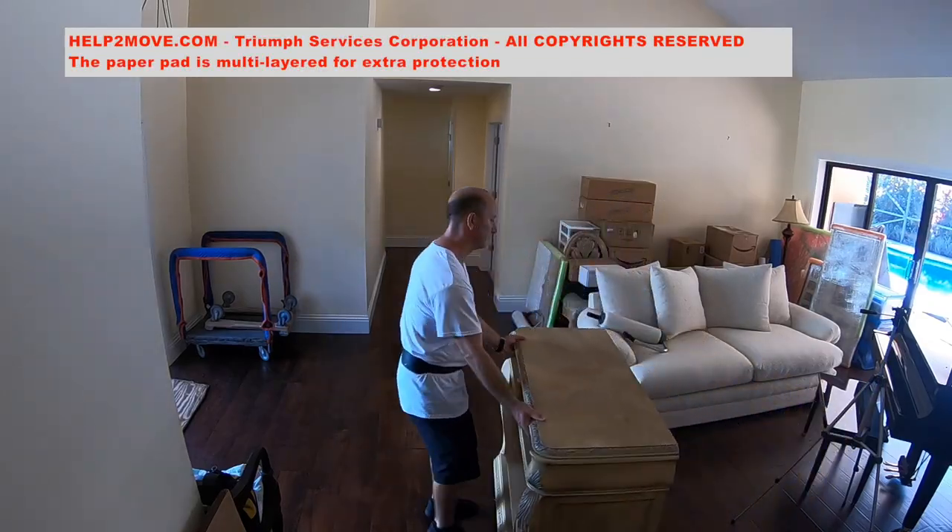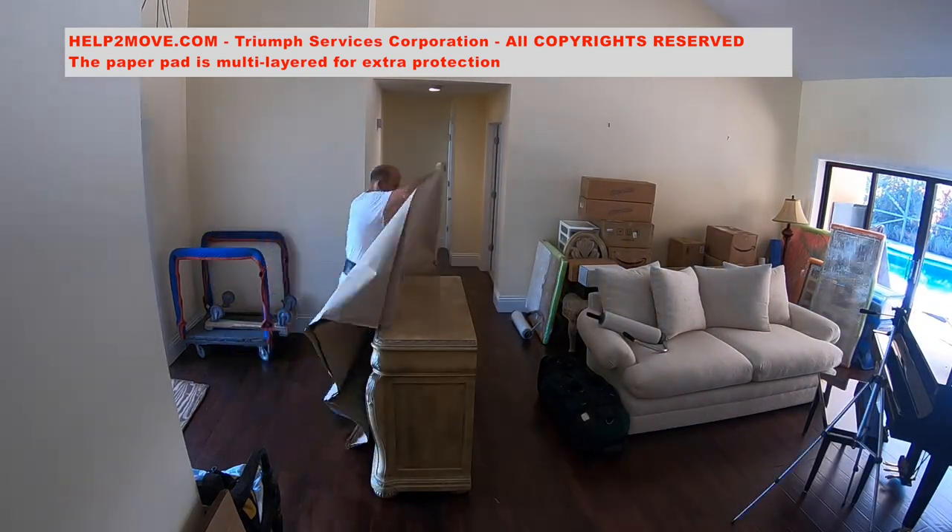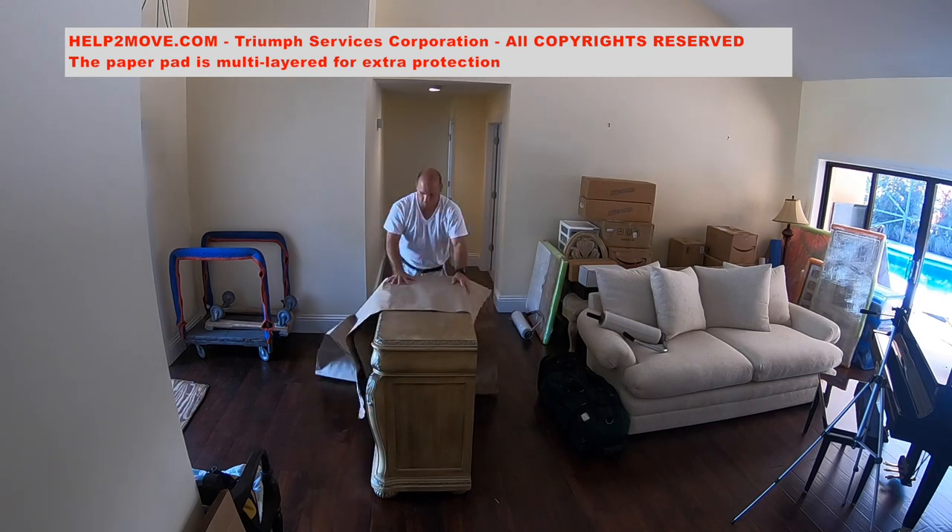We will now wrap a buffet. The customer decided to remove and move the drawers herself to avoid packing the contents in boxes.